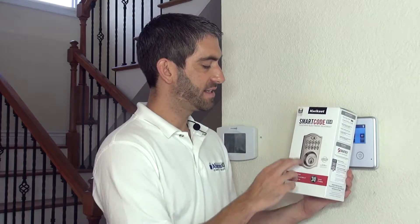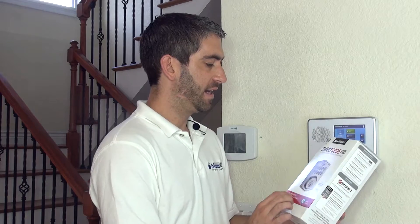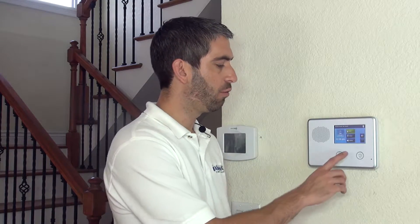This Kwikset lock is a push button lock on the outside, it's a deadbolt on the inside, and with Z-Wave technology it allows you to control your lock from your 2GIG Go control panel. With the proper service through your monitoring company, you can even control your lock remotely from the web or a mobile device — a really cool way to automate your home with lights, locks, and thermostats.